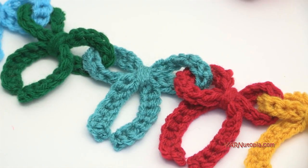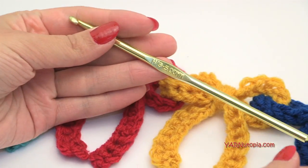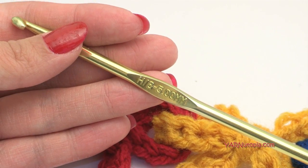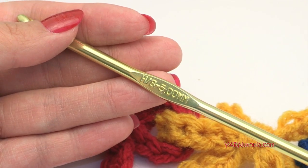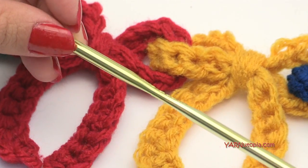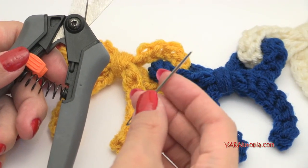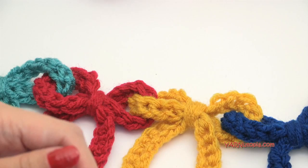The hook size we are going to use today is an H size hook, which is 5 millimeters, so make sure you have that on hand. You can go up to an I hook, which is 5.5 millimeters, or even a J hook, which is 6 millimeters, if you want bigger bows. I'm going to use a 5 millimeter hook today. You will also need scissors and a yarn needle to sew in your ends and cut your yarn.